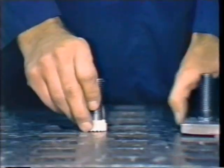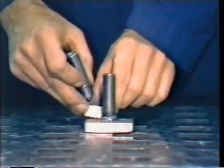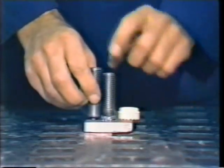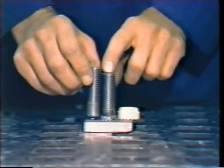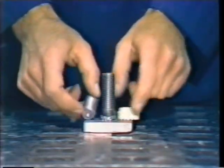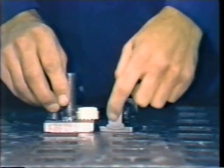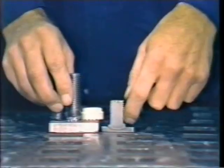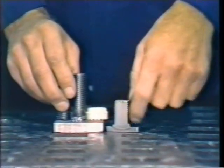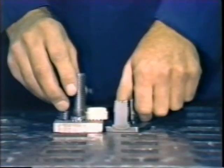The weld that results — the fillet development — is uniform. The length of the stud has been shortened by the burn-off length during the weld process. Treating the stud as an electrode, the whole end of the stud is burned off, and you get a cross section of a sound, dense weld.